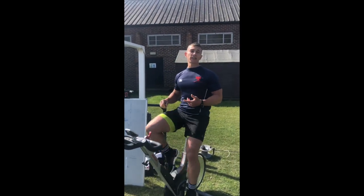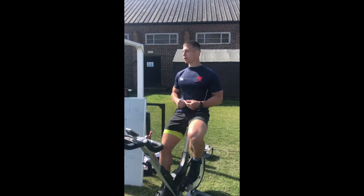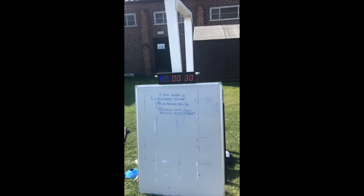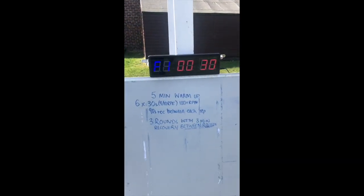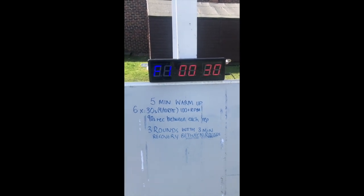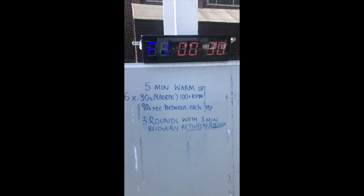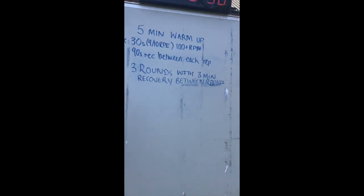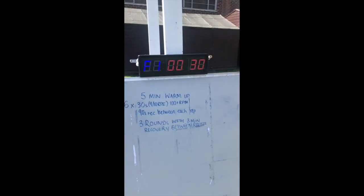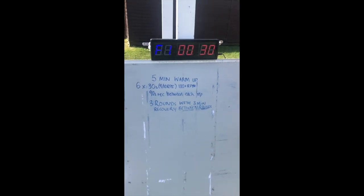We've got six 30-second sprints to do, and three rounds of those six times 30-second reps. If you pan to the board — I'm just on my five-minute warm-up, just nice and easy, increasing my RPM as we go. There's the session as you can see it: six times 30 seconds, nine out of ten rate of perceived exertion.